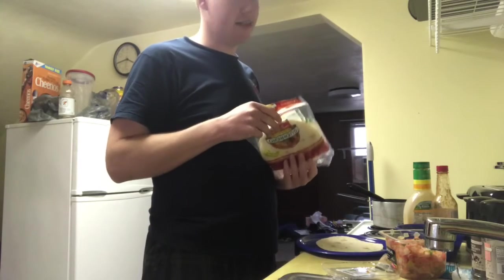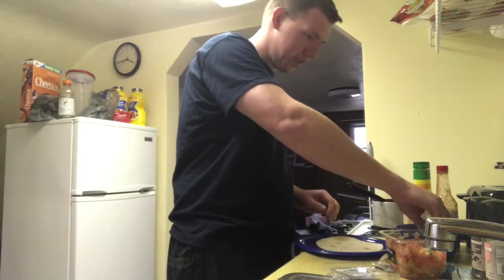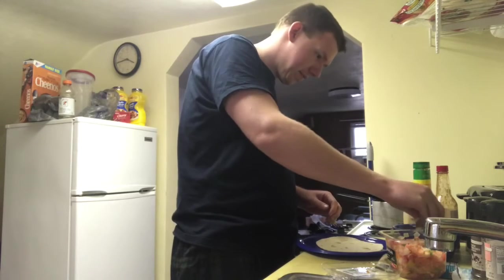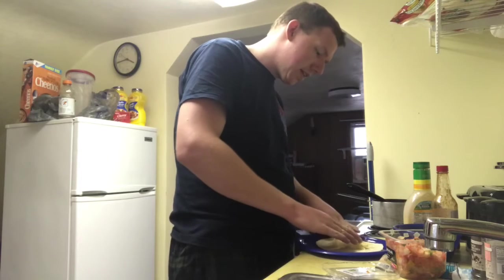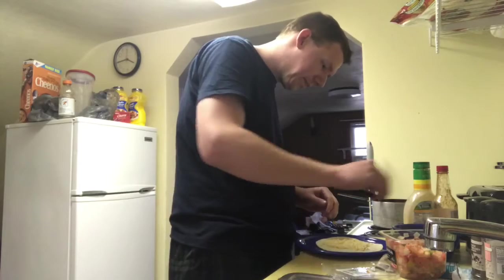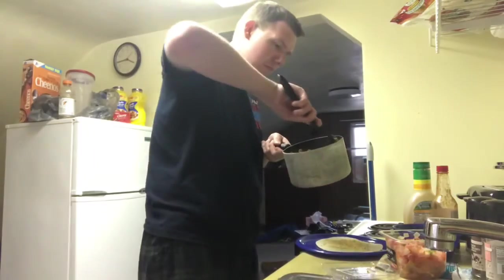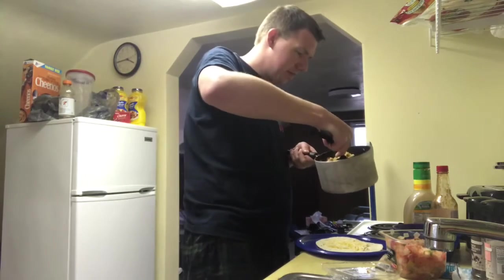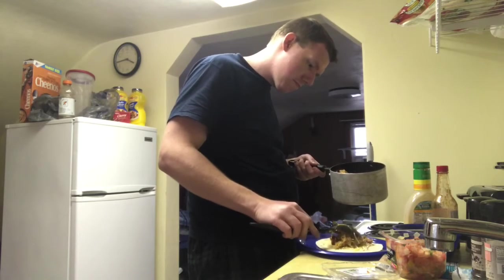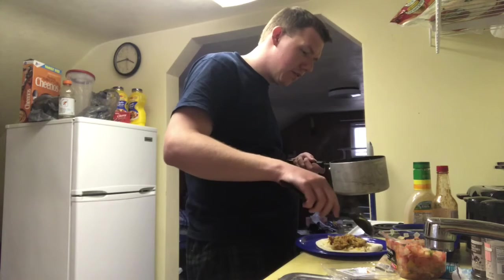I've decided that I will probably be making this a burrito. So here's what I'm doing — I'm going to take a nice good little pinch of cheese first. Then I'm going to take my mess of meat and rice and get a little dish of it.